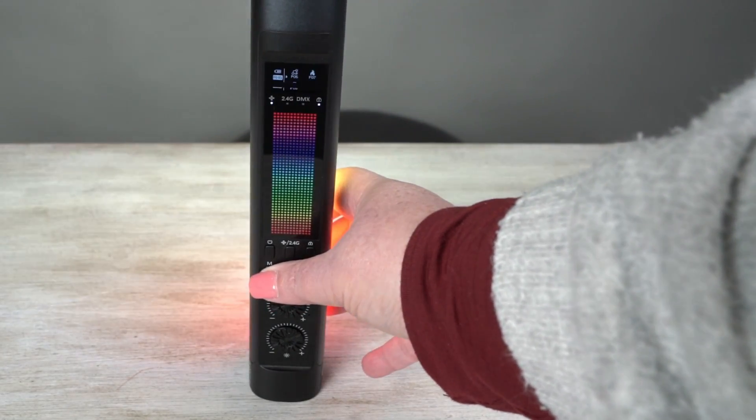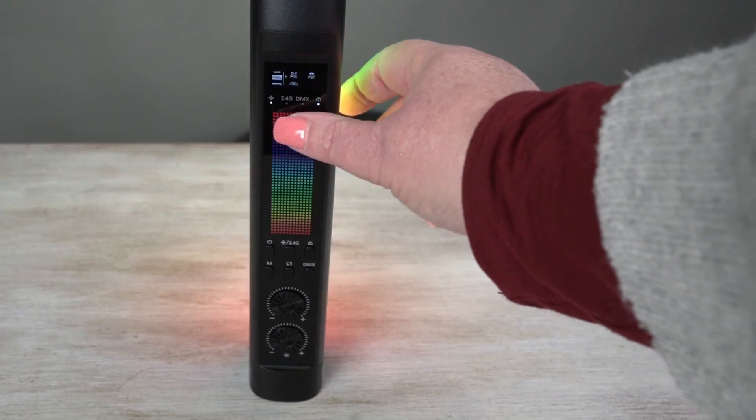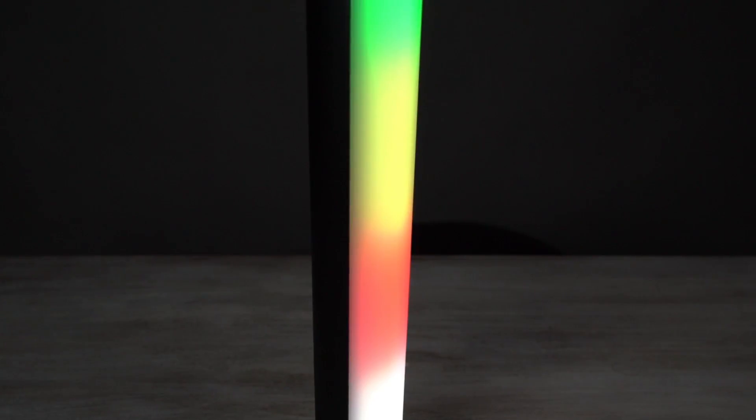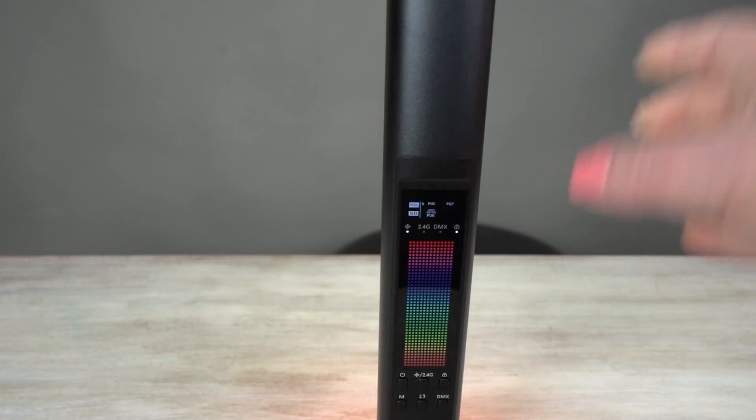You can switch to the LEE filters. These are the pixel filters — you can get it to change and it rotates through. That's pretty cool. So if you're doing some videos and you want some different pixel effects, you can put in different ones and you can change those.